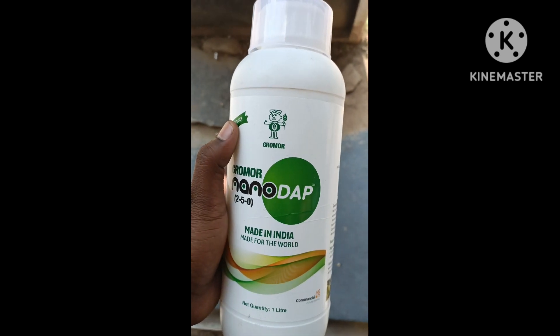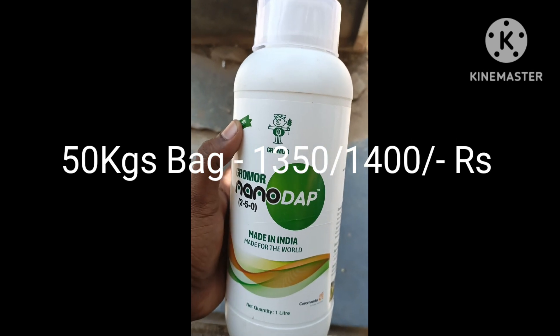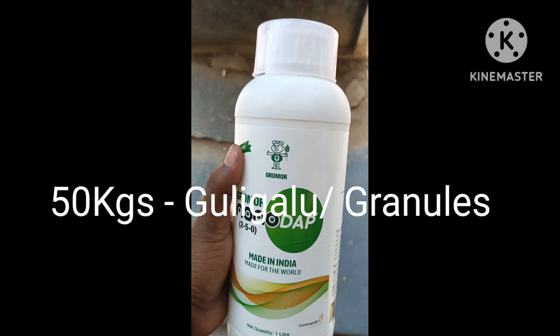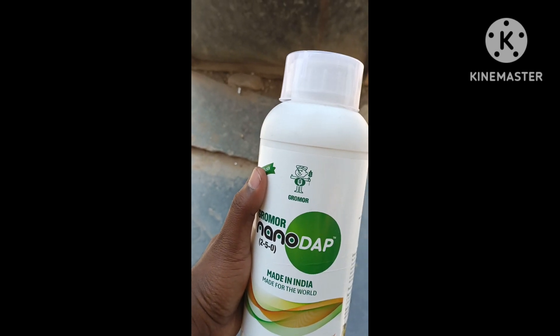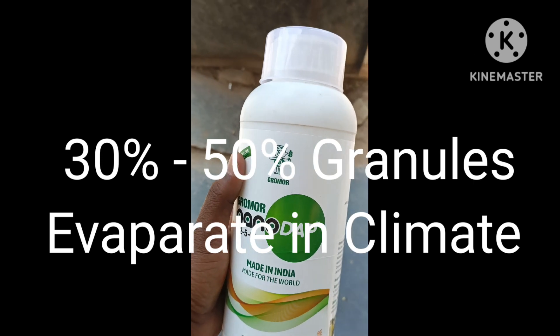We have a DAP market since 2013-2014. It is about 30-50% of the people who are average. We have the first product, and we usually spread the spray in the air.